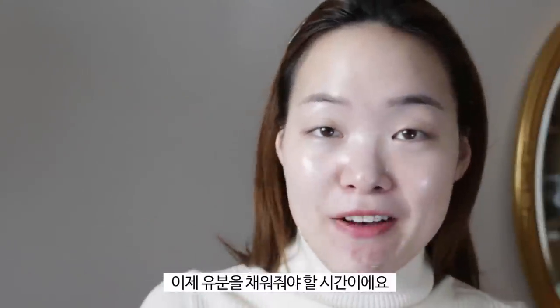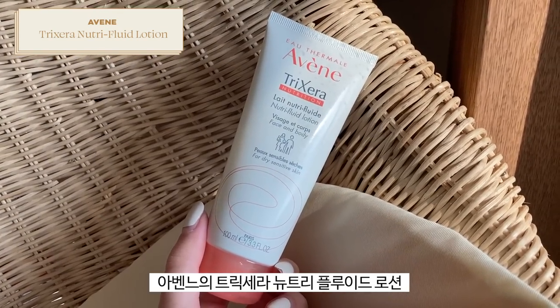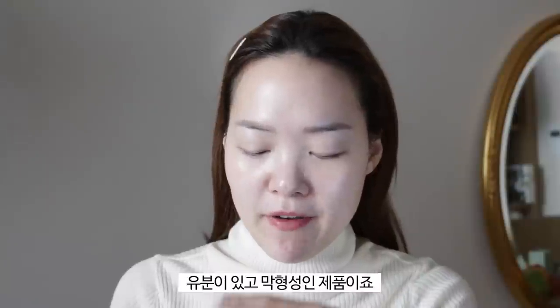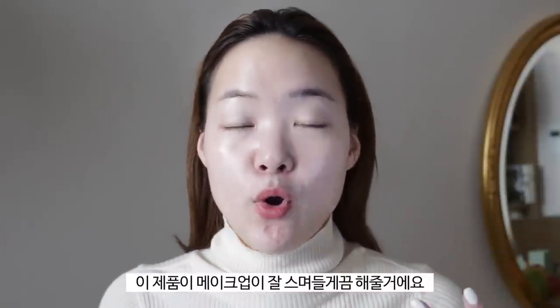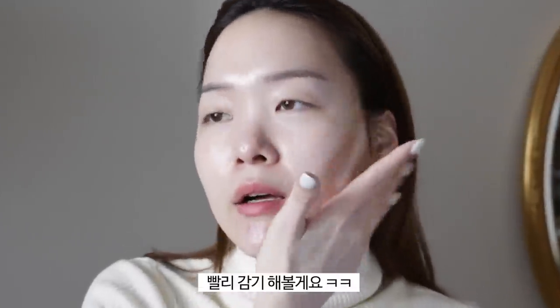Now that we've replenished the water level, it's time to replenish the fat level — and for this step you want to be very picky about which products you use or you'll get major lotion burgers. I have a recommendation that is used by so many makeup artists: the Avène Trixéra Nutri-Fluid Lotion. This has a bit more emollient and occlusive fatty content, which helps balance the fat level in your skin and is really important for dry skin or combo skin with dry patches. Because it's a lotion it also has some water content too.